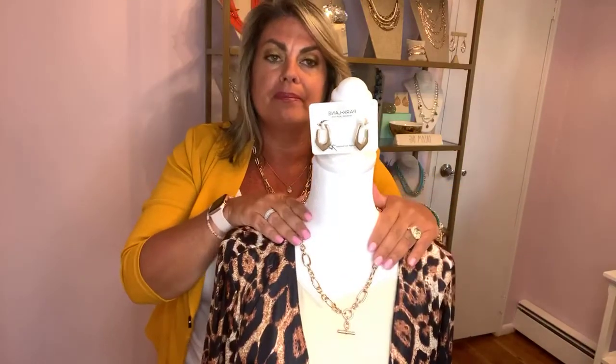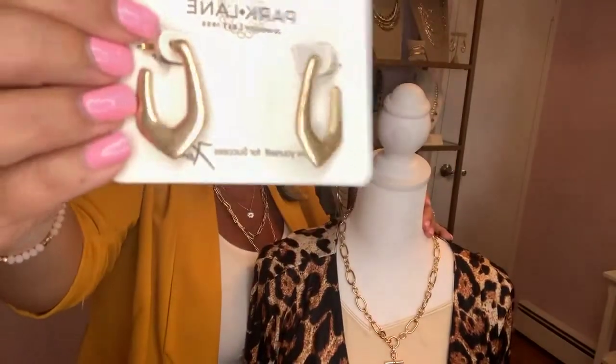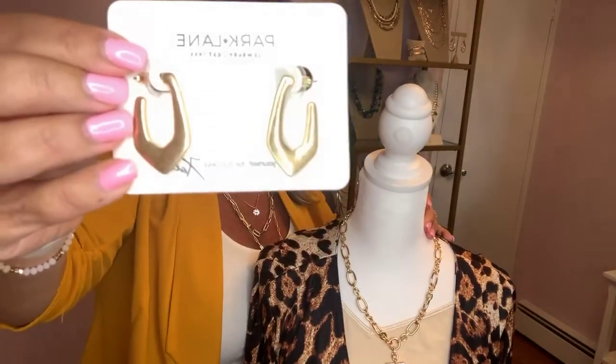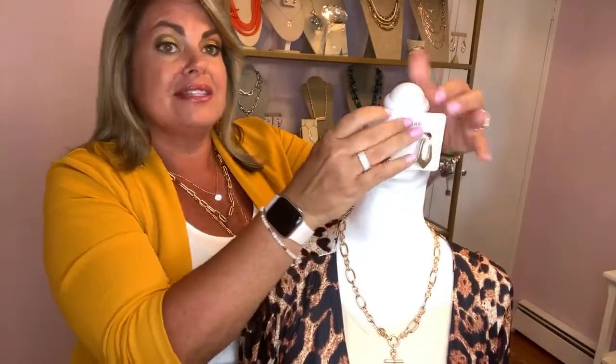We're going to start her out today with some animal print — a neutral shell and an animal print jacket. To wear it just by itself, you have the awesome toggle detailing and that chunky chain that is so popular right now. It's just a matter of finishing out the accessories. For a nice everyday earring, we can go ahead with the Del Rey earrings, which have that oval shape similar to the oval in the necklace, making a really nice complement. These do come in silver too.